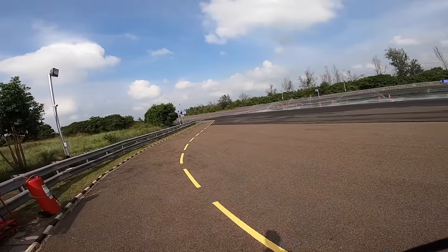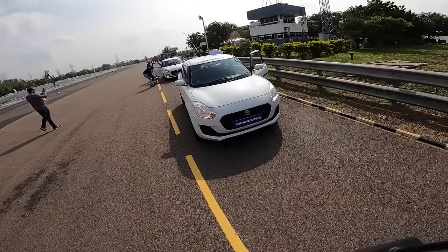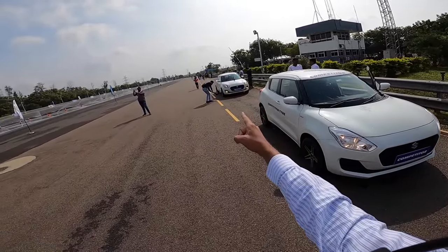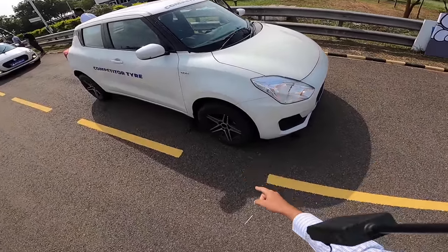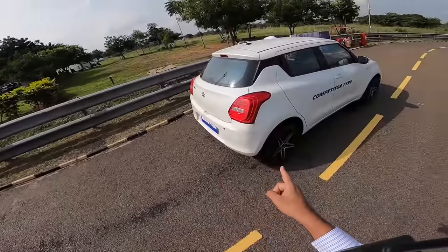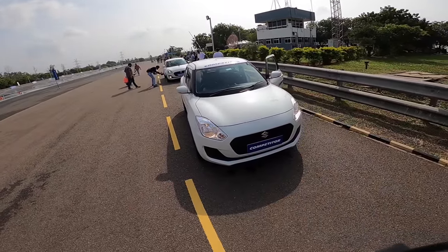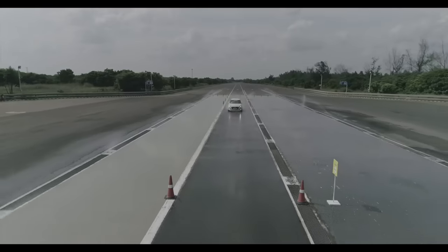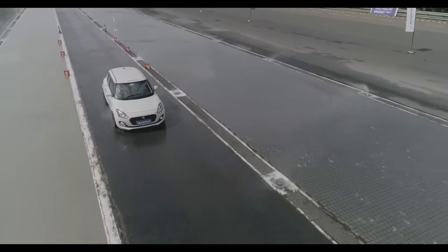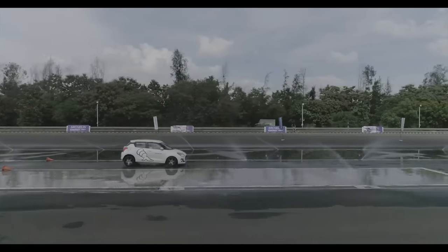Hi guys, welcome to another vlog. I'm here at the WAPCO proving grounds in Chennai to drive a Swift. We're going to be testing Michelin Energy XM2 Plus tires against competitor Bridgestone tires. One Swift is shod with Michelin tires, the other with Bridgestones. The variant is slightly different — one is a ZDI, the other a VDI — but we're doing a wet braking test to see the difference between both tires.